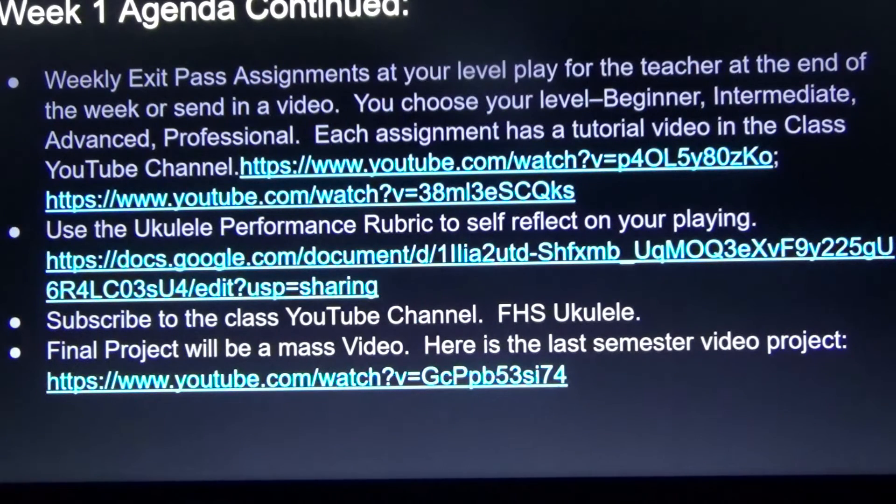What are we doing every week? Not this week, but every week we'll have a little song to play called the Weekly Exit Pass. You can choose your level as beginner, intermediate, advanced, or professional, and you play for the teacher at the end of the week. Or you can send in a video to the Google Classroom or to the teacher's email. Each assignment will have a tutorial video in the class YouTube channel, FHS Ukulele. Use the Ukulele Performance Rubric to self-reflect on your playing — it's a checklist to see what you're doing well and what you need to improve on. Subscribe to the class YouTube channel, FHS Ukulele.